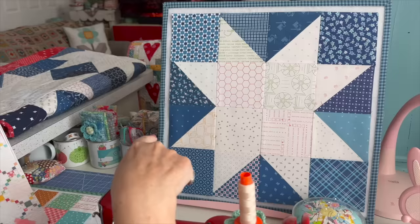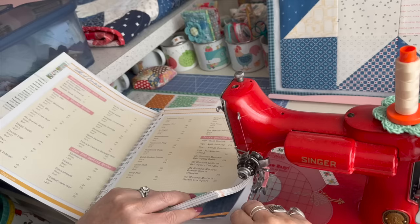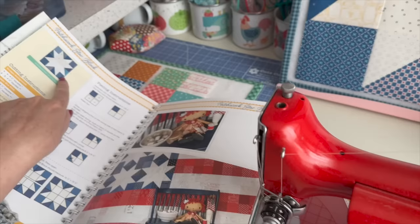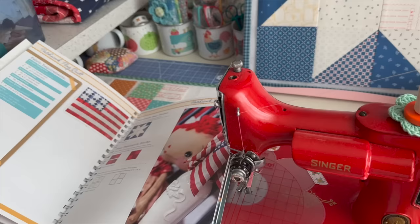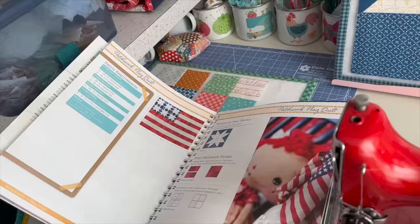This is the Patchwork Star, and it's in the patchwork flag in my book. Let's look at page 162 and look at the block. Here's the block right here, and it is a 16-inch block. We put it into this flag quilt right here, which measures 96 inches wide by 72 inches tall.